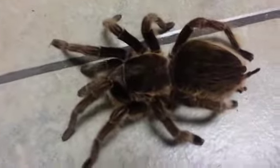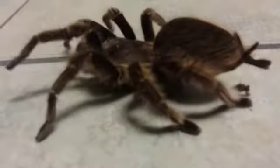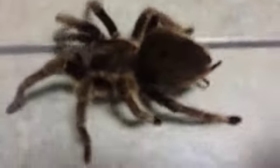I think that's a spider. That's a good shot. Thank you.